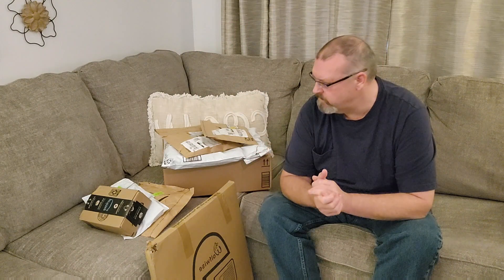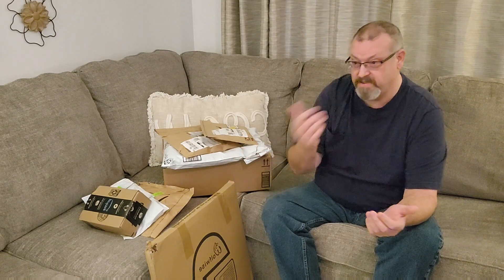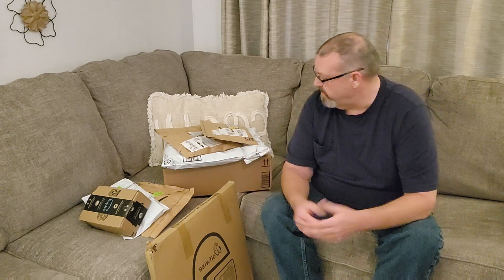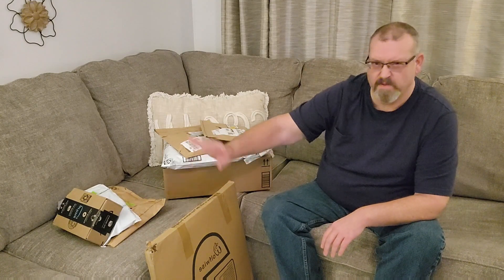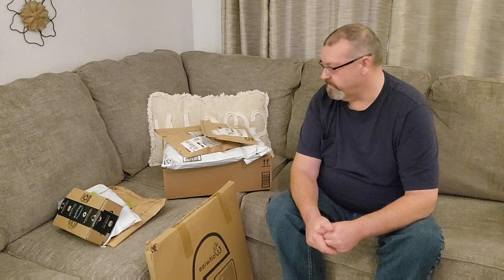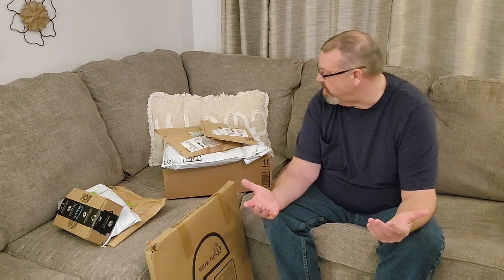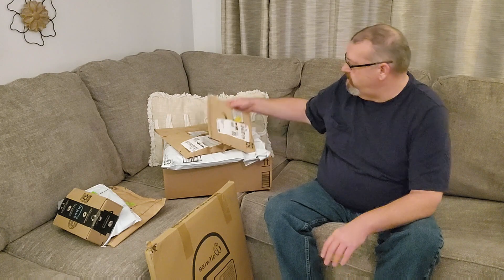Hello everybody, welcome back to the channel. As you can see, I got a few things from Amazon that were shipped to me — somebody purchased all this for me. I don't know who, maybe we'll find out. Except for these here, I got those myself — I included them to show I got something for next year of fishing. I thought I'd share it with you, so let's see what we got.